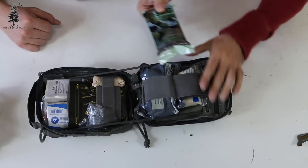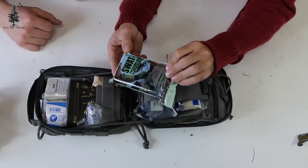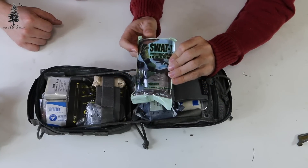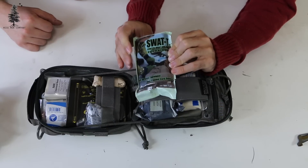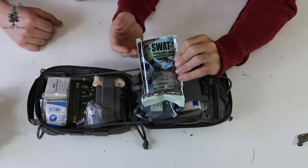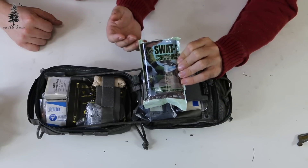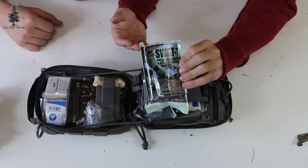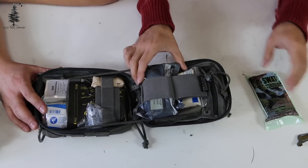First thing here is a SWAT-T tourniquet. These things are great. They make great tourniquets for small limbs — children, things like that — as well as animals. They use them a lot with service dogs and things like that. They also make great pressure bandages, and we carry these. We love these. They're very nice to have.